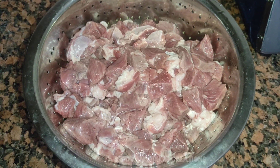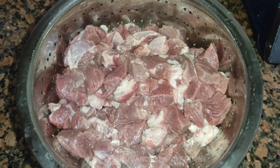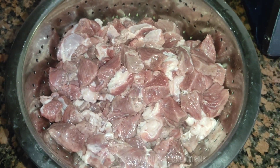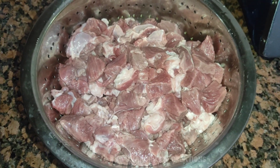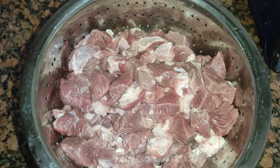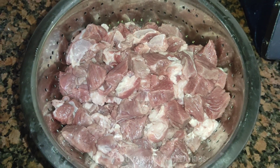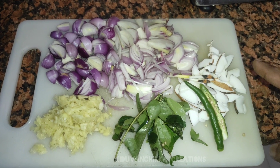We have Indian Buffalo Cubes. We have a lot of beef.